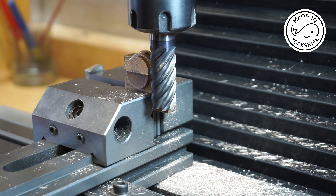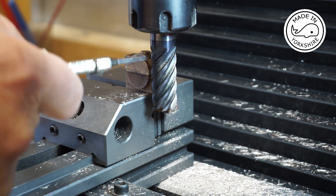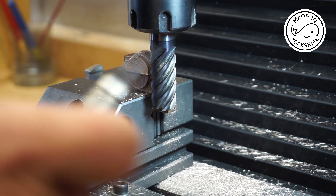I'm taking very light cuts - just taking five thou at a time off the edge until it's nice and flat, and then I'll do the same on the bottom bit.